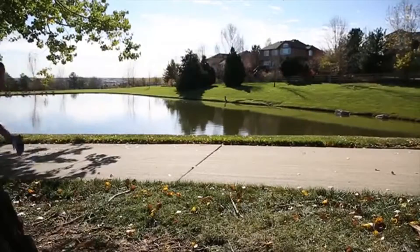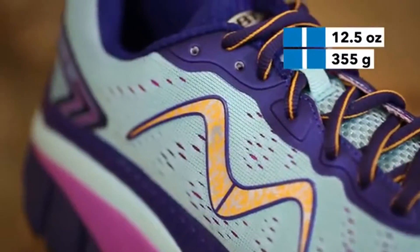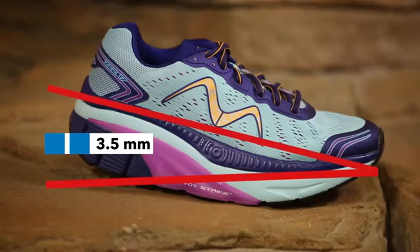The Z17 weighs in at 12.9 ounces for men and 12.5 ounces for women. The model also offers a 3.5 mm heel to toe offset.